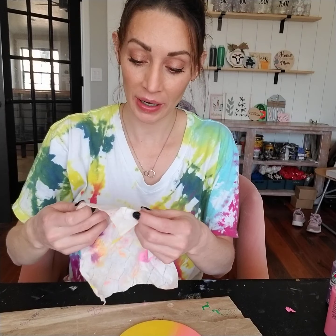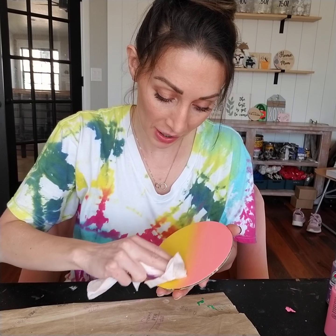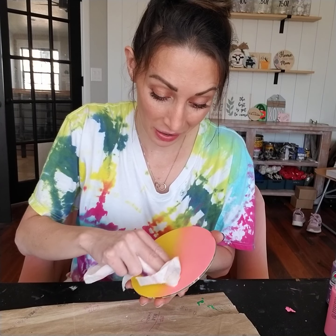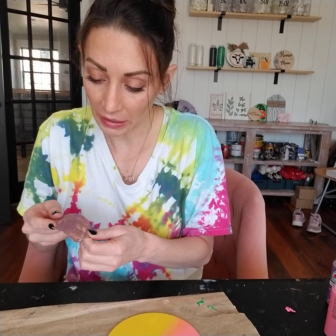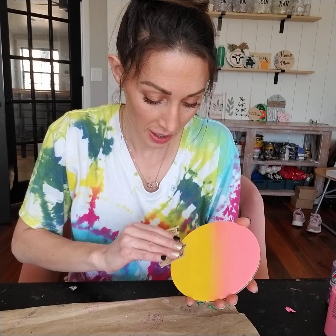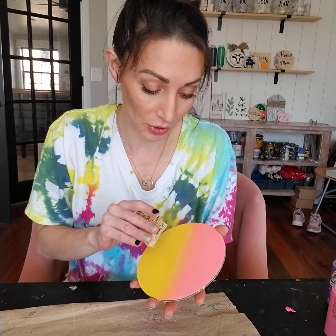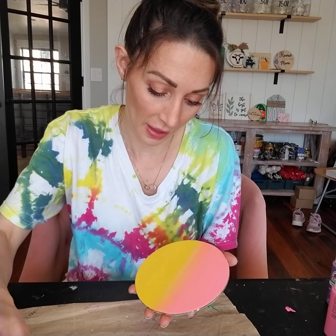Once it's finally dry, I went ahead and took my wet towelette and very, very softly went over that middle line again. I'm barely touching it because I don't want to wipe the paint off — I just want to blend it. Then find a clean piece of sandpaper and very, very lightly sand the whole thing to keep it nice and smooth, then very lightly circle over that middle line again.